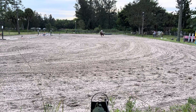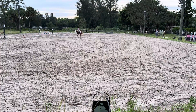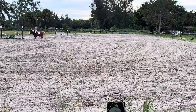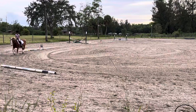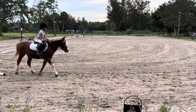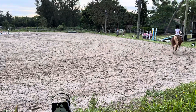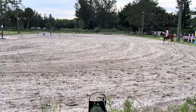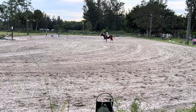C, circle left, 20 meters, working trot rising. C, track right, M, working trot rising.